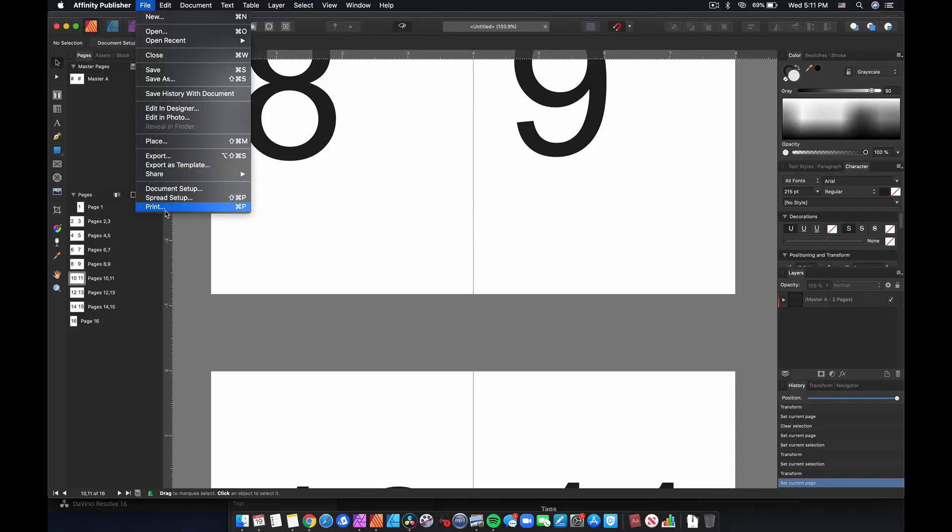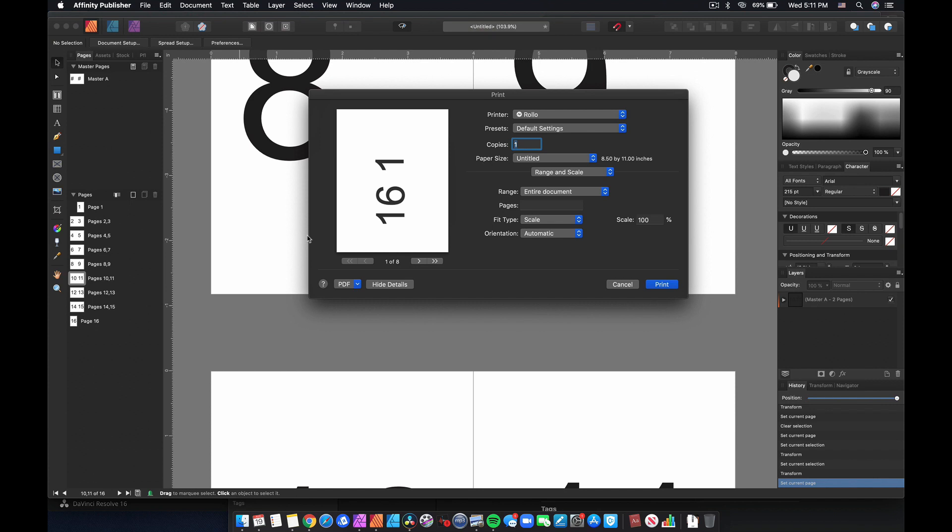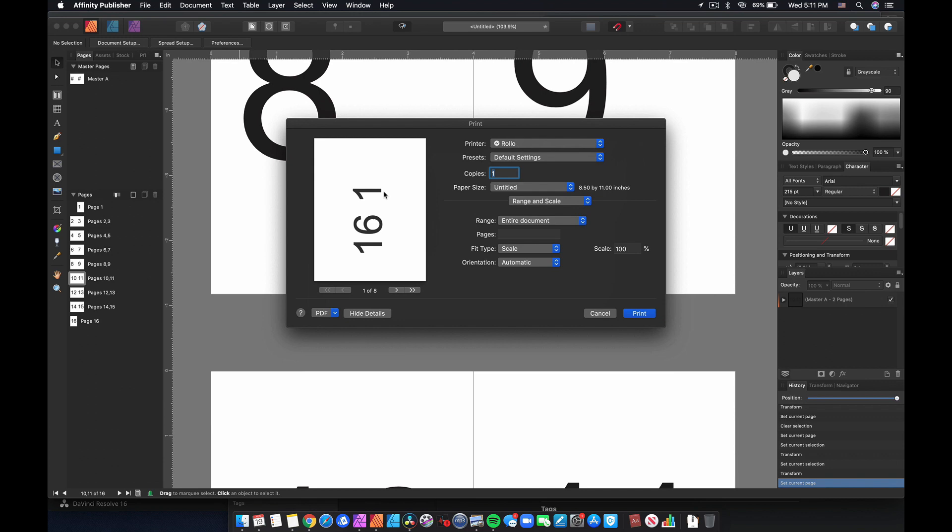It is so simple. You just go up here, go to File, Print - or Command P if you want to be expedient. You come into the print settings and you can see it's already showing 1 and 16. Go into the section that says Range and Scale, but what we want is Document Layout. Change this to Booklet - not Book, Booklet. As you click through the preview screenshots, it's readjusting. Since I'm not attached to a printer right now, I'm going to come over to PDF and Save as PDF.